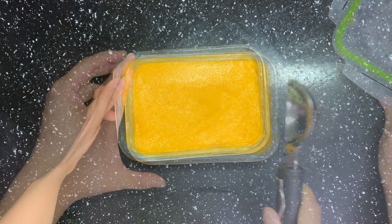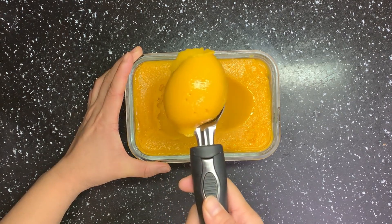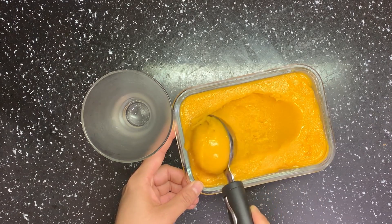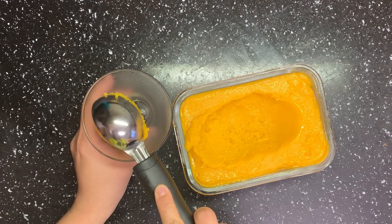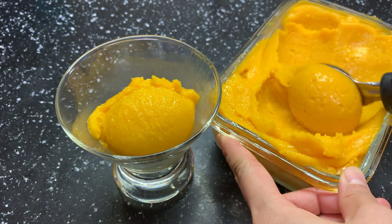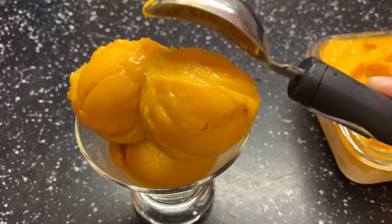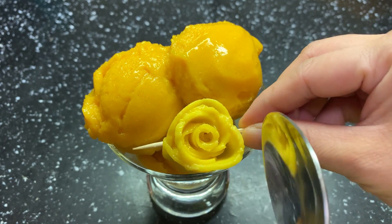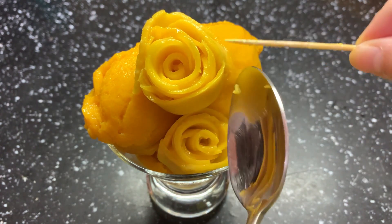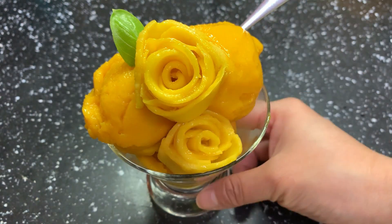Come on, check the final product — look how smooth it is! There's a small trick when you serve the sorbet: thaw it a little bit before serving and use a wet spoon to scrape it. Looking good! I also made these mango roses — it's very easy to transfer them with a toothpick. Garnish with some greens too, and it's ready to serve.